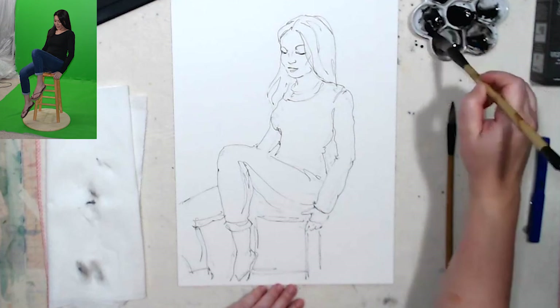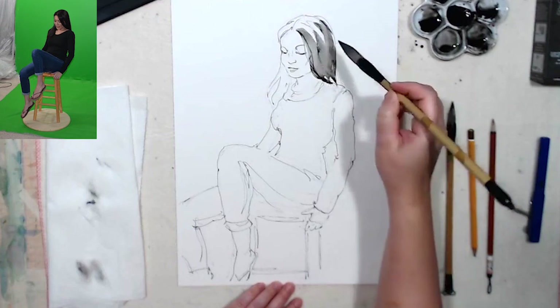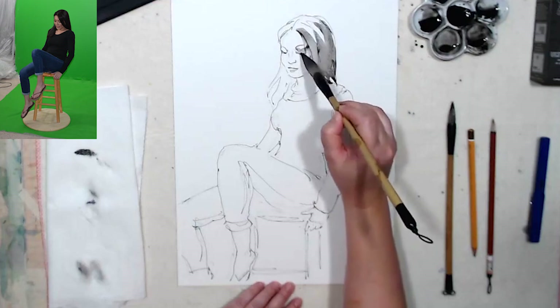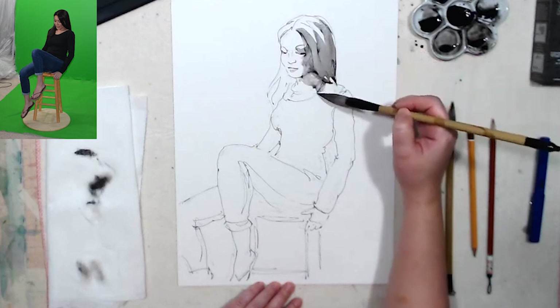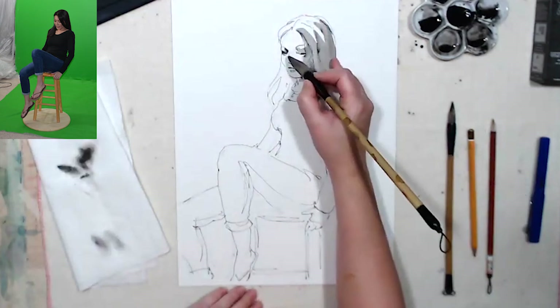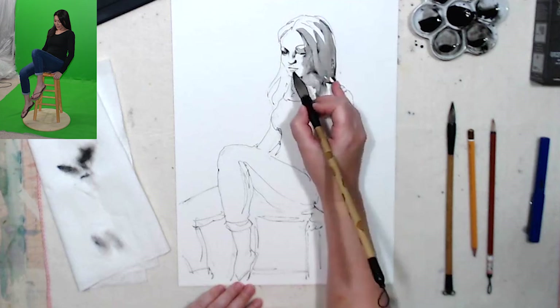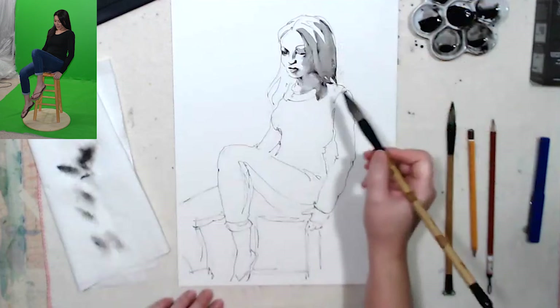Very light ink wash to start with. I usually start that wash somewhere where I know I will be putting another layer on, just to test it a little better, because it might look a little different on paper than on your palette. And if you use too much water, you can always pick it up with a paper towel. There's a shadow there on the chin — I think I'm gonna connect it to the rest of the shadow on the face.